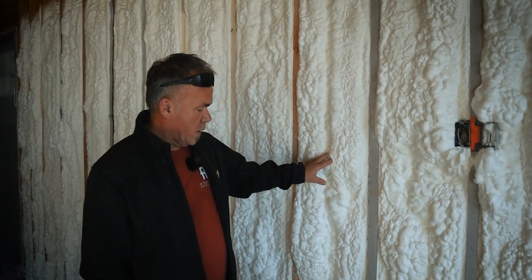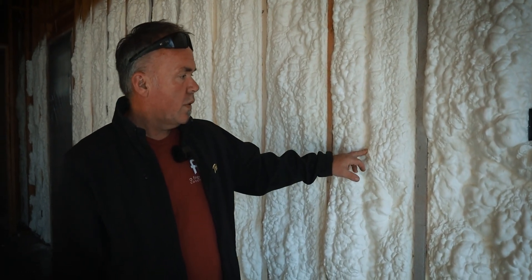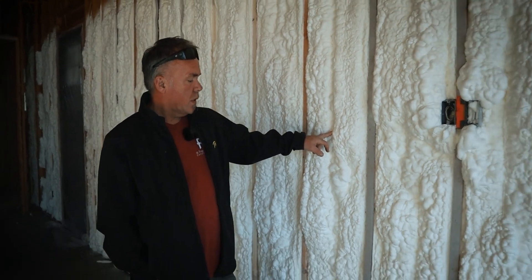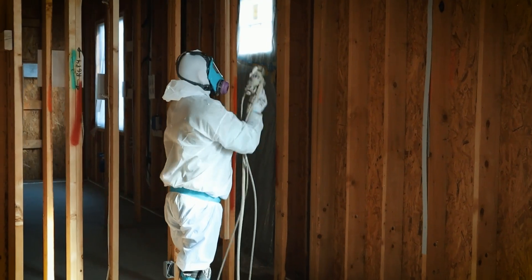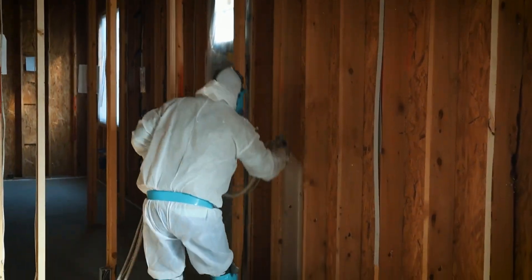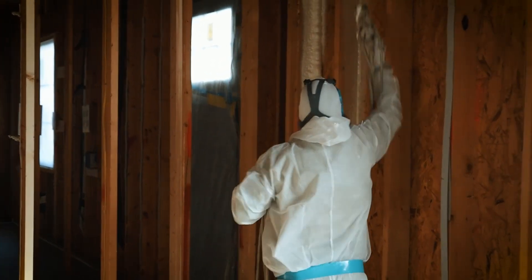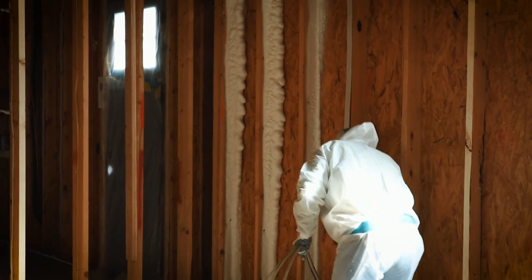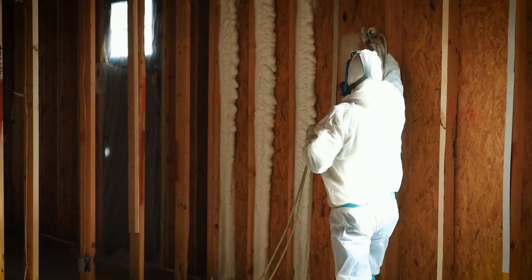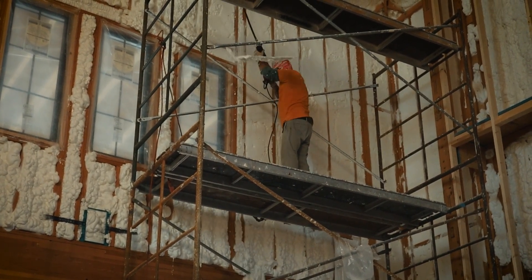Here we are in one of the bedrooms. This is a 2x6 wall sprayed with open cell foam. You can see it's been sprayed but not yet shaved off. The guys will come back and cut it back to the studs so the drywall will sit flat. They've only gotten to a certain height so far because you can only reach so far with the sprayer — they'll bring scaffolding in to finish the rest up to the ceiling.